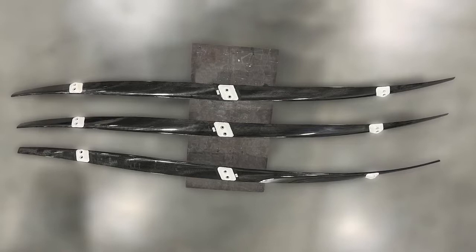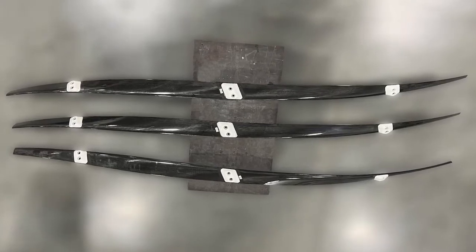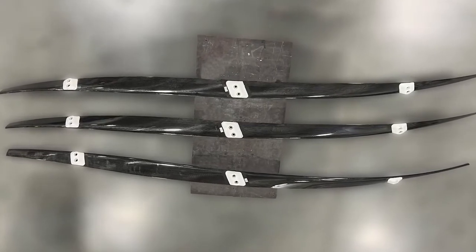The foil was made with a 35% reduction in cost and a 70% reduction in fabrication time.